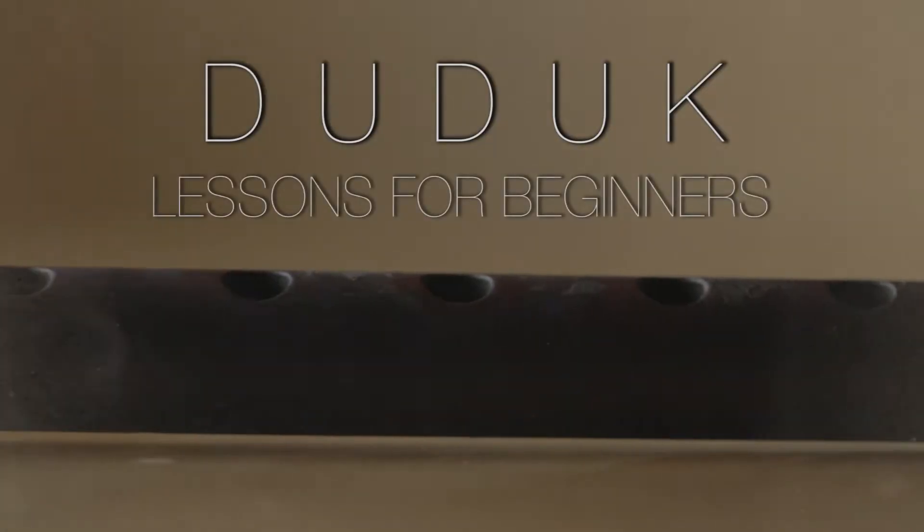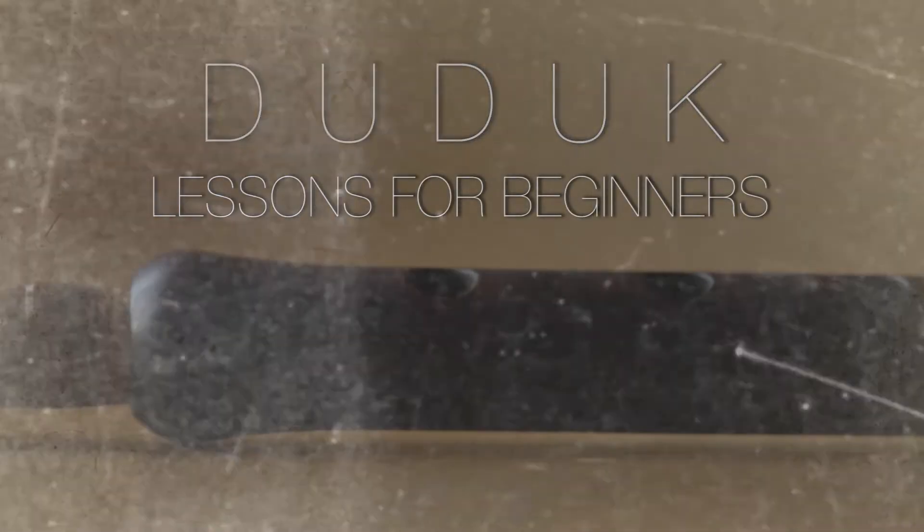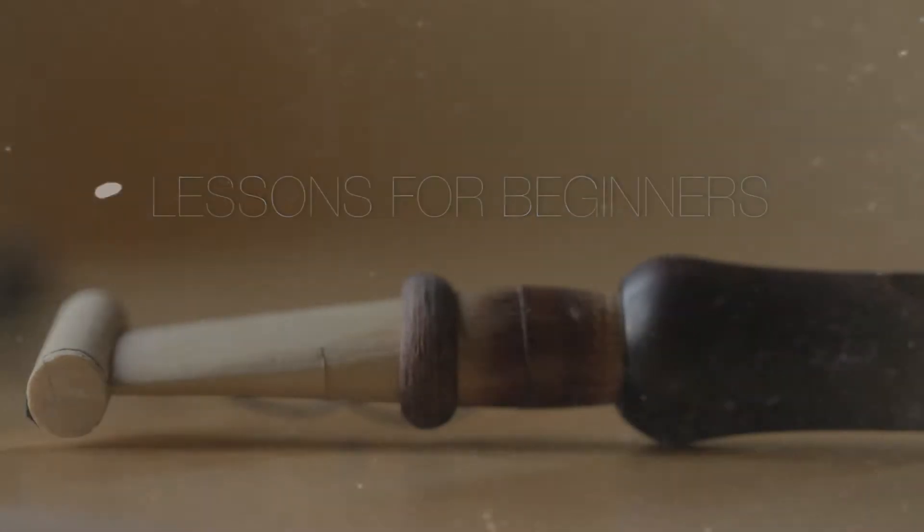Hi, my name is Mark from TheDukeLessons.com and welcome to The Duke Lessons for Beginners. Welcome back to How to Play The Duke. Today we're going to be talking about vibrato. Having a very controlled vibrato is one of the many ways you distinguish an amateur player from a master player. So let's get started.